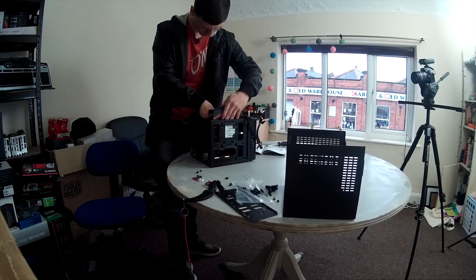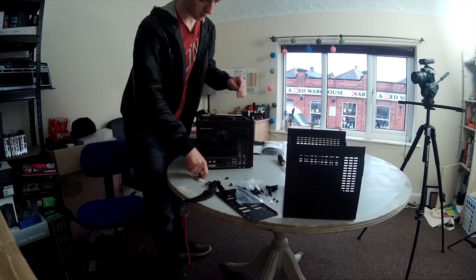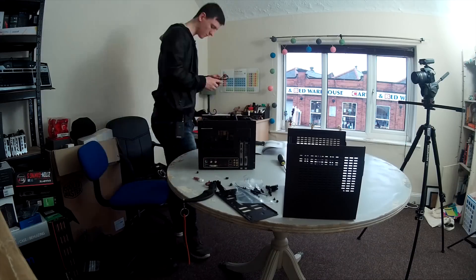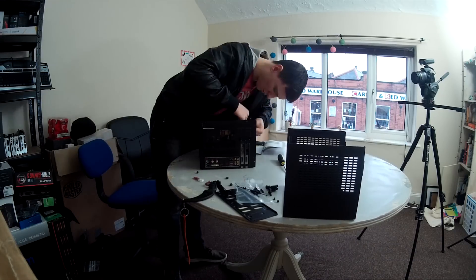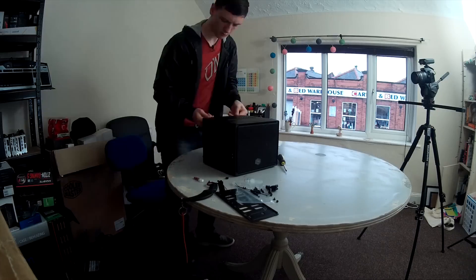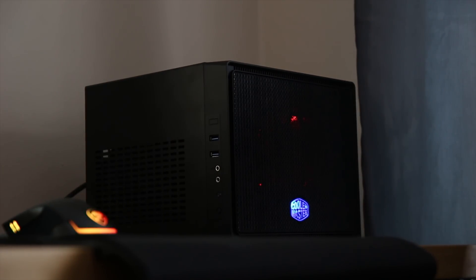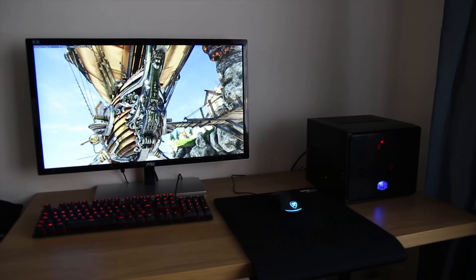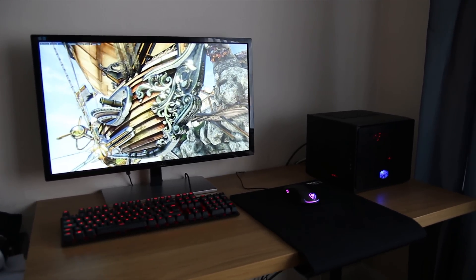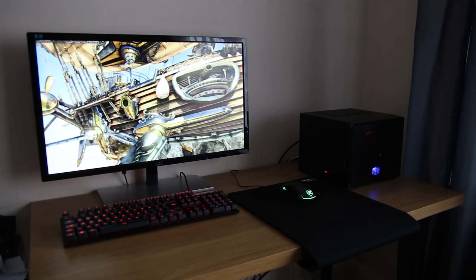When installing the graphics card, I moved all the pipes and wires out of the way, made sure the little PCIe lock was out of the way, pushed it in, connected the power cable, and that was basically it. It does actually work — I installed Windows. I personally have USB sticks with copies of different versions of Windows since I install Windows quite a lot these days. I then installed all the drivers and the games I'll speak about in just a second.